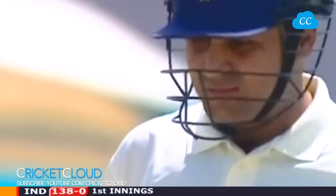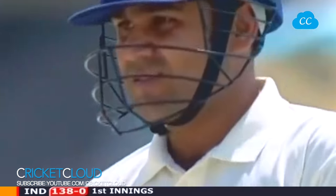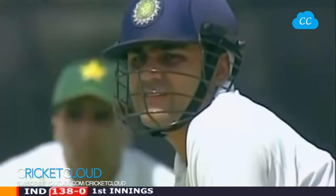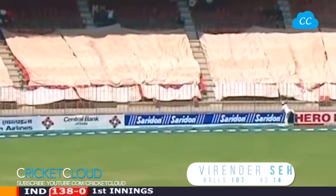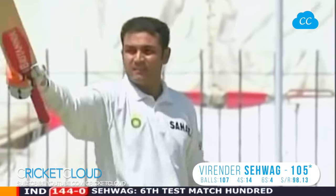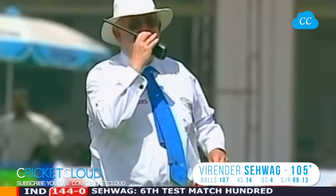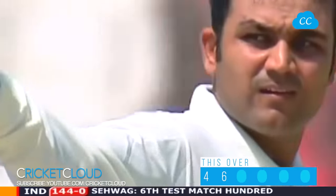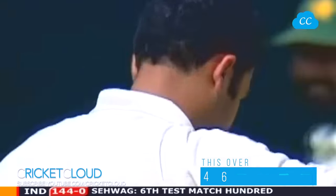99 for Virender Sehwag — not his most convincing stroke of the innings, but four nevertheless. He'll be in the starting blocks here. There it is — four more down to third man, a favourite area for him. In fact, they're on the blower to see if it isn't his sixth century — his fourth away from home, and his first against Pakistan. Thank you, sir, for your entertainment.